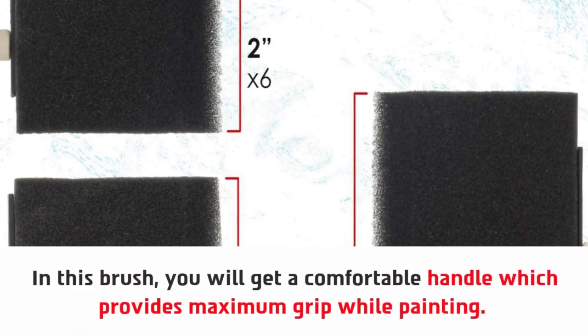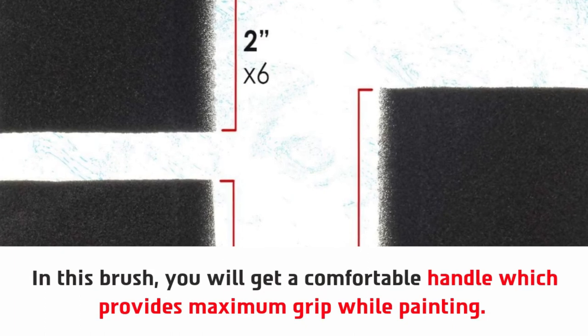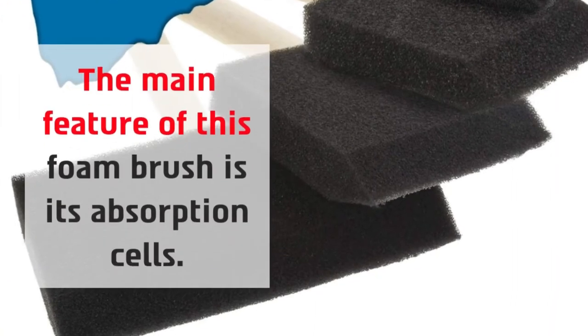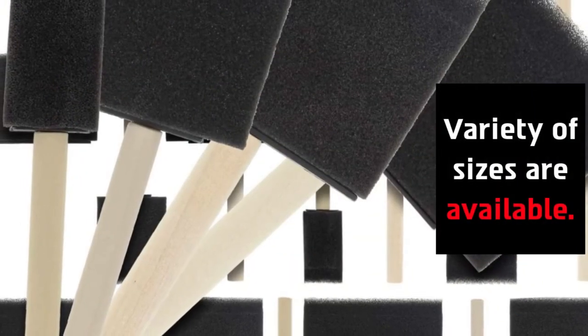In this brush, you will get a comfortable handle which provides maximum grip while painting. The main feature of this foam brush is its absorption cells. A variety of sizes are available.